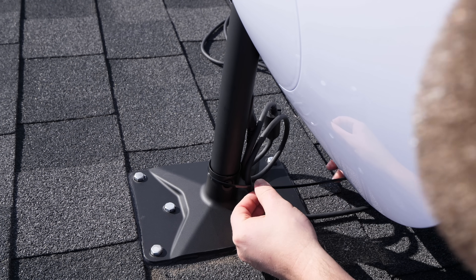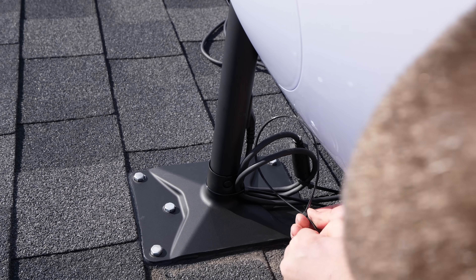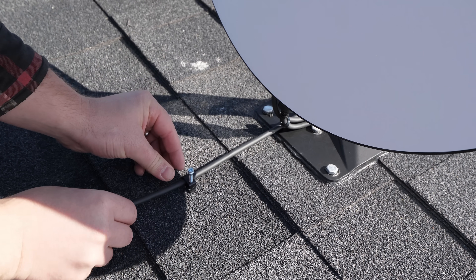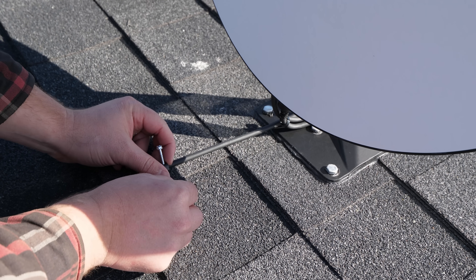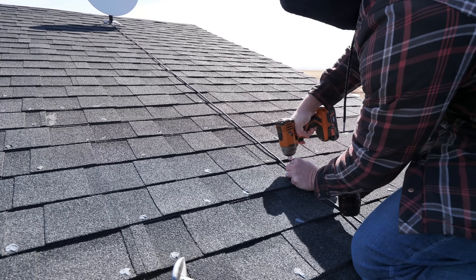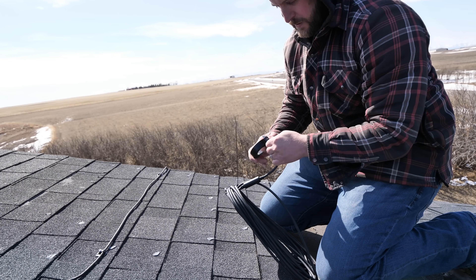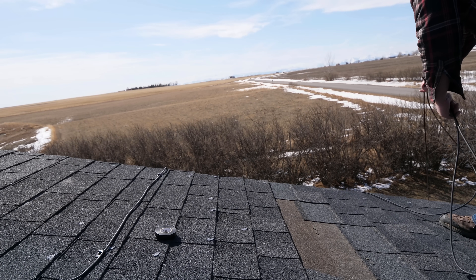Before securing the cable to the roof I'm leaving some slack in the line. This will allow the dish to be lifted out and serviced if needed. It's a good idea to tape the end of the connection before throwing it off the roof or passing it through a wall so it doesn't get covered in dirt and debris.